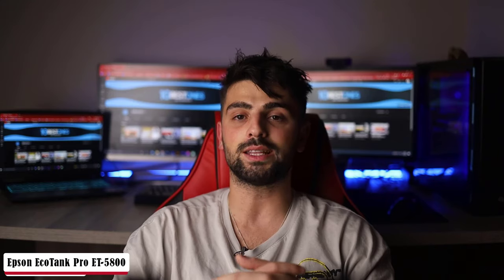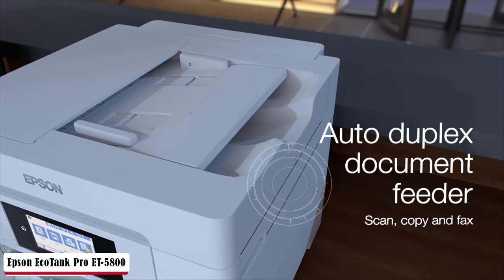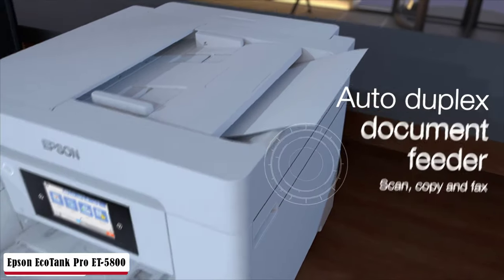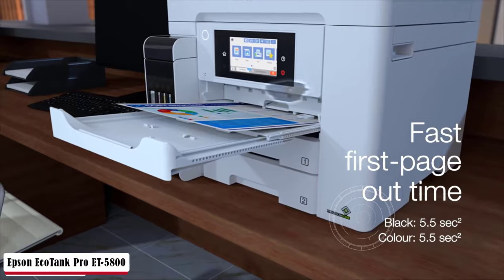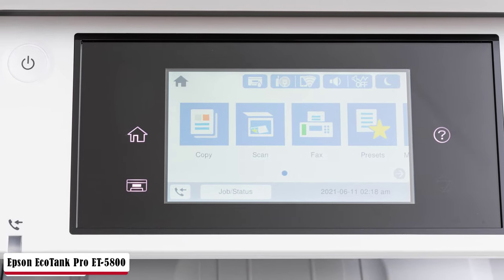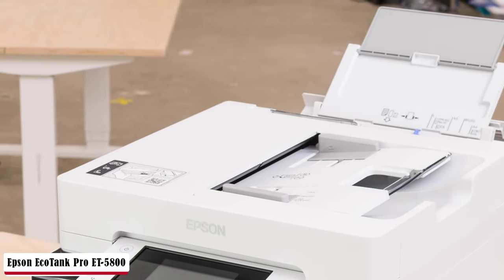Thanks to Precision Core heat-free technology that reaches up to 25 ISO ppm black, no warm-up is needed. Excellent printing quality is supported by up to 4800 by 1200 optimized DPI combined with 4-color all-pigment technology, ensuring high detail in each shade and monochrome printing. The high-capacity cassette handles 250 sheets and supports more than 500 maximum sheets, with 50 more in the rear feed. It is not recommended to exceed 3300 pages monthly due to quality drop.